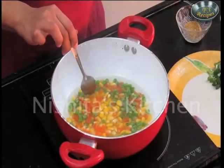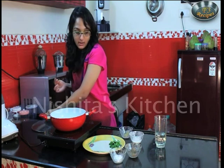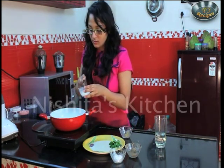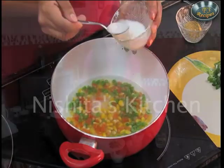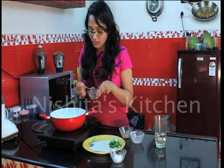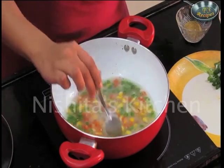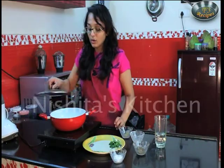Now we can see that the vegetables are softened. Now we will add 2 tablespoons of corn flour paste — corn flour slurry. Now we will add half tablespoon of black pepper. Now we will cook this for 2 minutes.